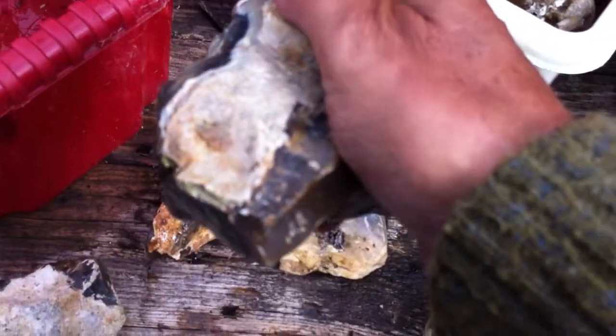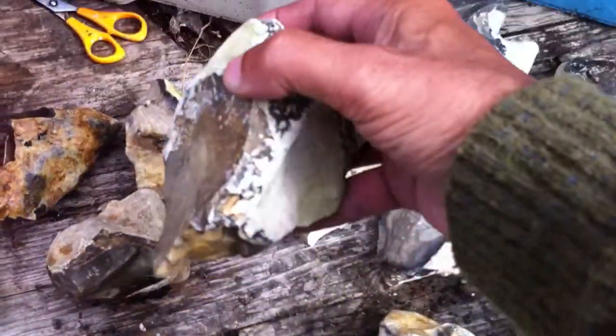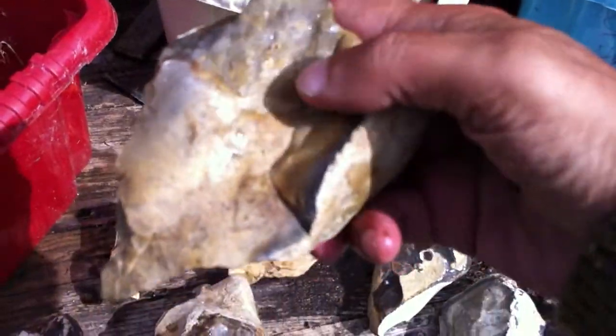Nice grip on the top. They did seem to leave these horns on the top, which is a particular feature of the tools here. Here's a particularly nice point. Nice platform. Feels well held, this one as well.